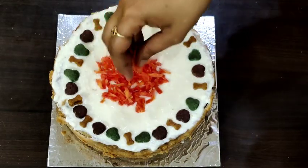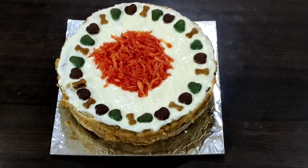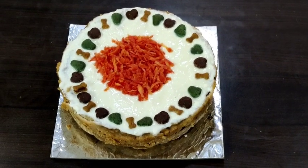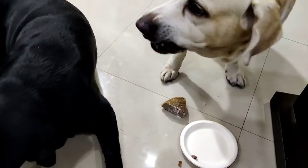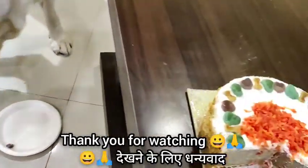And our dog cake is ready! Definitely try this recipe and give your feedback in the comment section below — I would love to hear it. If you are new to my channel, please subscribe and share this video with your friends and family. They are enjoying their cake — definitely make this for your furry friends. Thank you for watching!